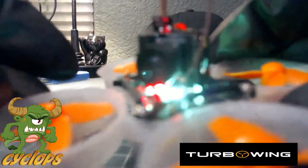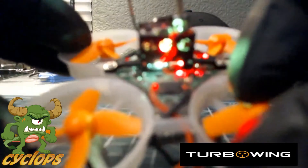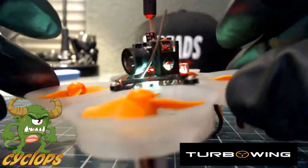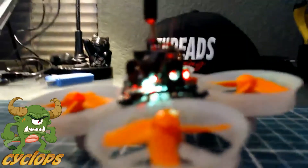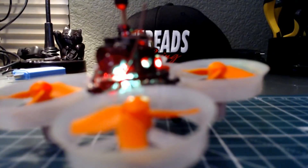I hope you guys enjoyed the quick little demo of it. Like I said, real simple to change through and get configured, very easy. We'll get this video edited and get it up online tonight so you guys can check it out. This is Gino, the team manager for Team Turbo Wing — I appreciate you guys coming by tonight and checking out this awesome new camera. You guys have a good night and we'll catch you later.